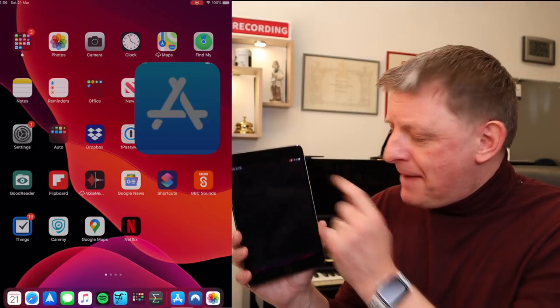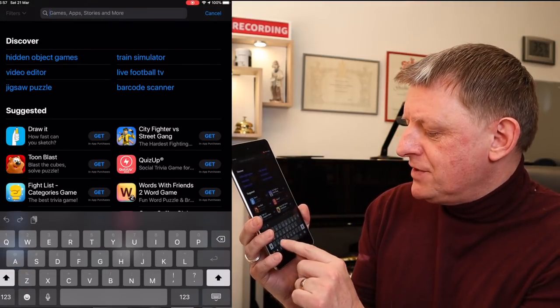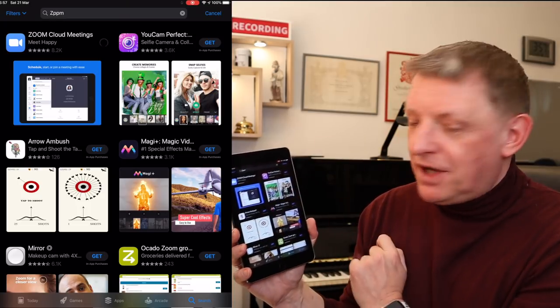You can download the Zoom application onto your laptop or mobile device. I want to show you the mobile device app first, as it's probably the most straightforward way of getting set up. Go to your app store on your device, find the search button, type in 'Zoom,' and the Zoom cloud meetings app will come up. Press the download button and it will start downloading straight away. Once downloaded, open the app and go to the sign-up button at the bottom — fill in your email address, first name, last name, and agree to the terms and conditions.